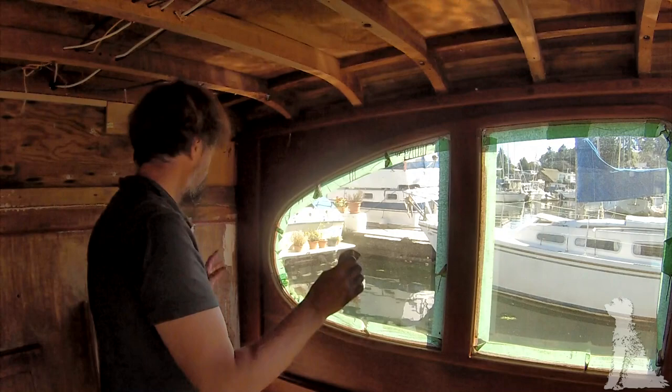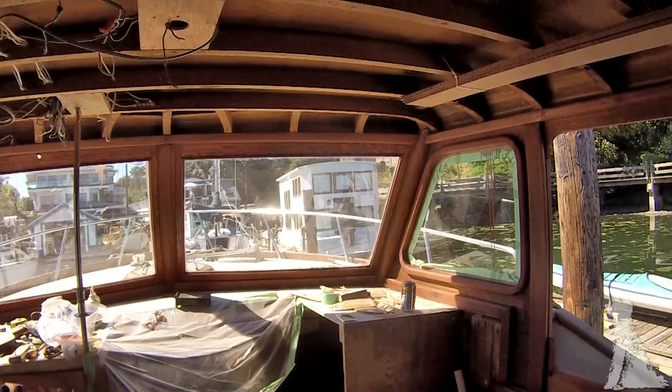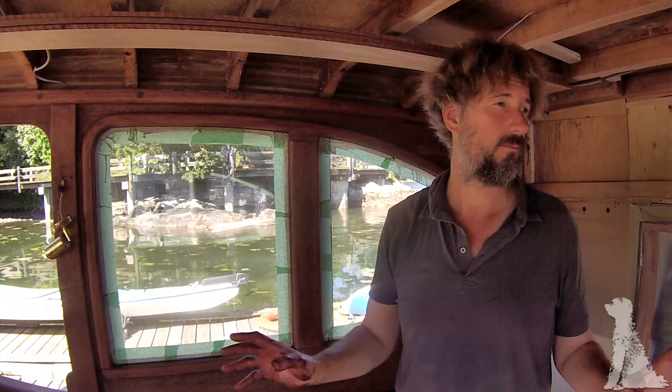Done. Absolutely love it. Fantastic. Beer time. Cheers. I am over the moon — over the moon. Partly because it's gorgeous and partly because it's done.